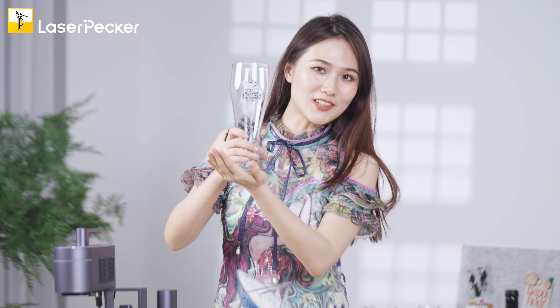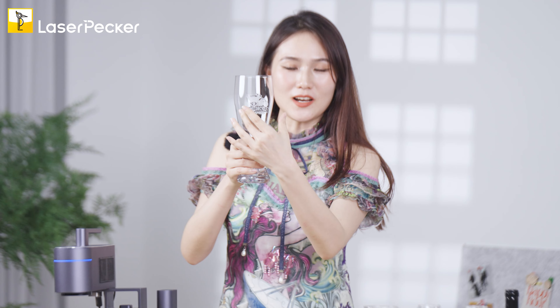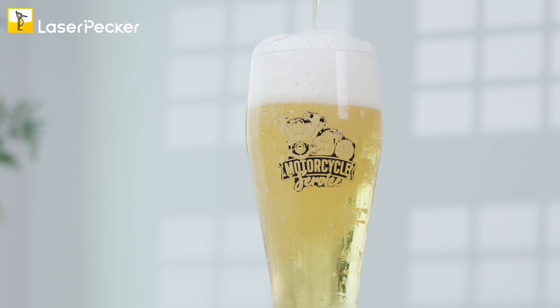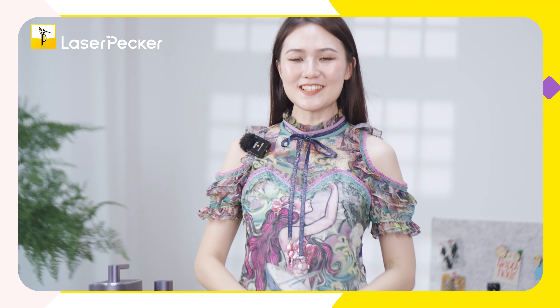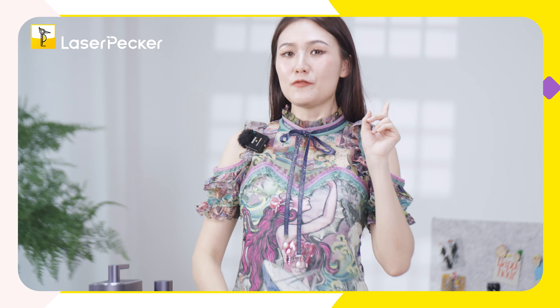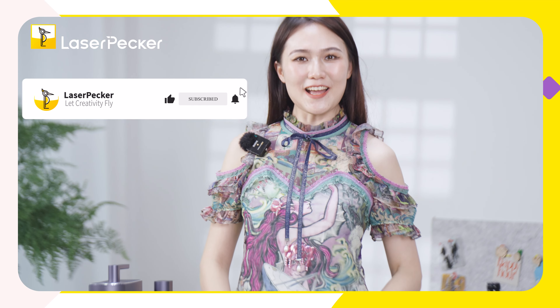This is the final engraved glass. I especially love this pattern. I left some black paint on it because I wanted the pattern to look a little antique and different from plain white — I think it's pretty cool. You can drink great beer with it! I've demonstrated four methods to engrave on glass. If you have a small business and want to try laser engraving on glass, go for it. Feel free to ask Alison in the comments about laser engraving and cutting problems. See you next time, bye!